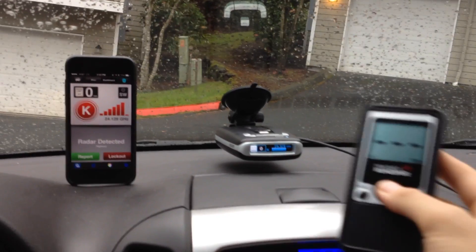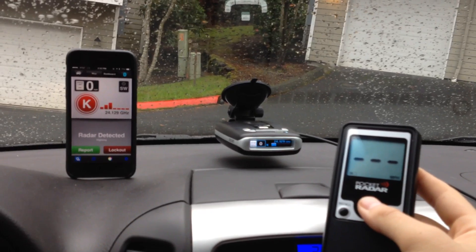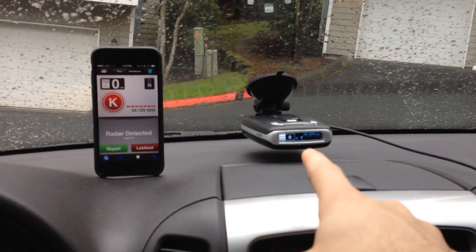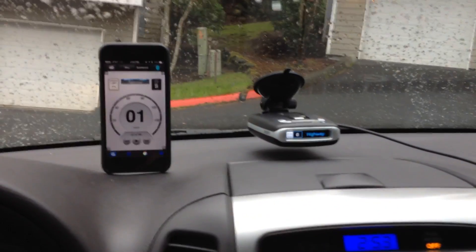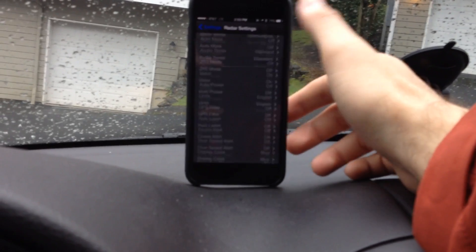It's maybe 0.2, 0.3 seconds or something. I'm not sitting here with a stopwatch testing it, but you can see it is pretty quick. There is a little bit of a delay between the detector and the Bluetooth communication to get it to pop up on Escort Live, but the audio is really quick here and the visual display too. So what we're going to do next is go ahead and enable TSR.